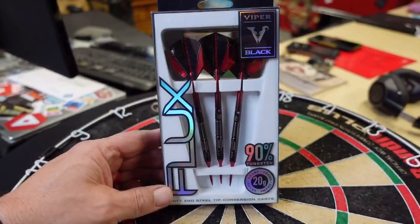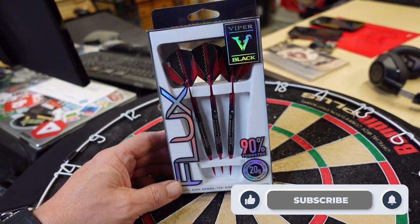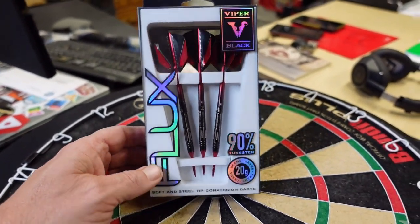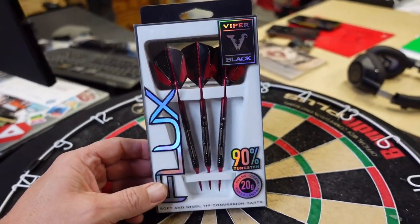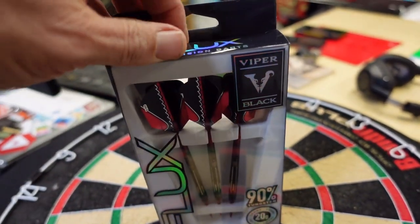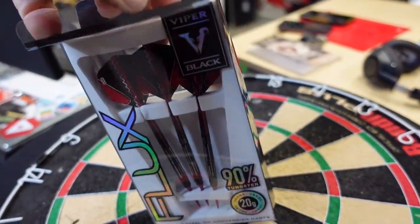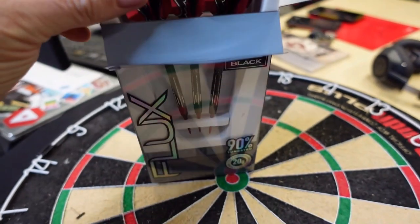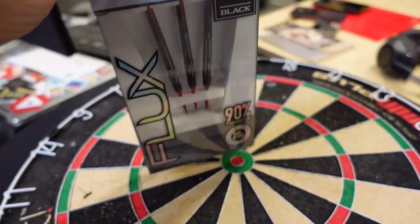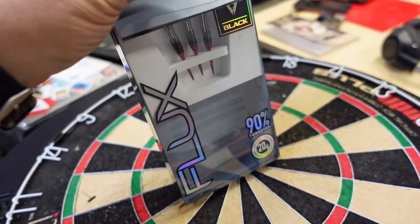Let's get a close-up look at the Flux right now. This is the Flux barrel by GLD or Viper Darts — it's the conversion point barrel. It comes in a couple different colors; they sent me this nice black with red. You may be familiar with the Flux flights, which are included here — I think those flights have been out a little bit longer than the barrels. I'm going to open this up here one-handed. It's a really cool package — I like the design, clear with some nice rainbow silver going on there.